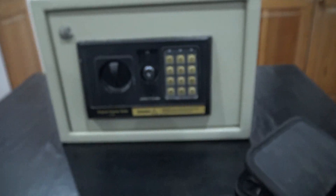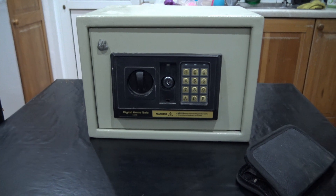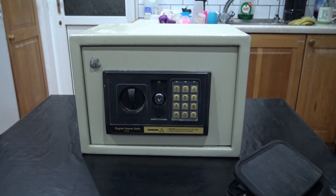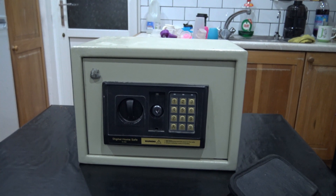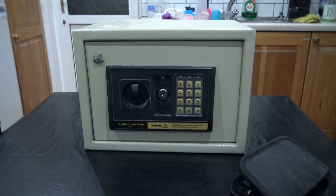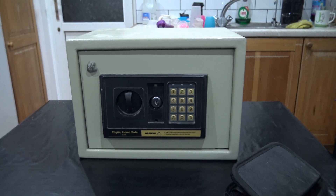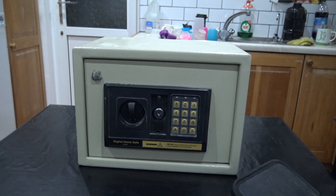Lock picking has been something I've always been interested in. I always fancied myself as a bit of a locksmith — it's just one of those jobs I've always fancied. And being able to pick locks, it's been one of those things you kind of want to do. One of my friends had to break into his daughter's house because she left the keys in there or something. Anyway, he managed to pick the lock.